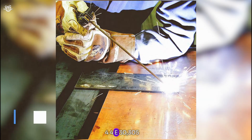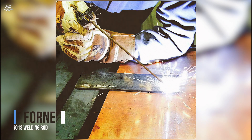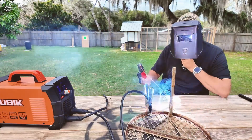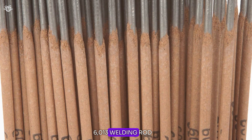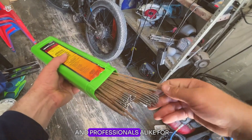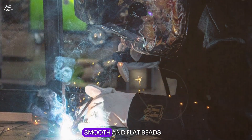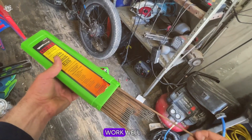Number four: the Forney 30305E 6013 welding rod. This rod is known for its all-purpose and all-position welding capabilities, making it a favorite among DIY enthusiasts and professionals alike for its versatility. Users have reported that it offers excellent wetting action, resulting in smooth and flat beads, which is particularly beneficial when working with thin metals.